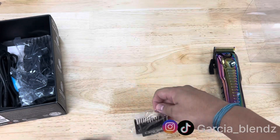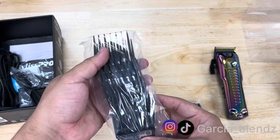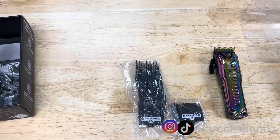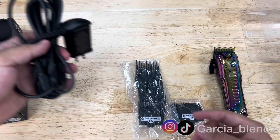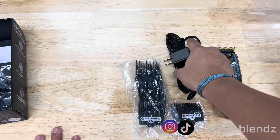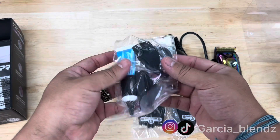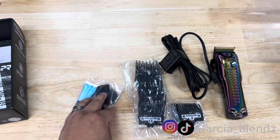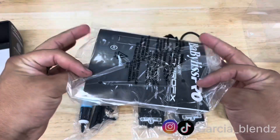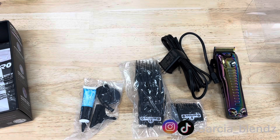It comes with the half and the one and a half and the one — all the guards, I guess they only run towards like number six. And of course here's a charger. Comes with extra little tools, a little brush, oil. Comes with a little manual — this is how everything comes in the box.